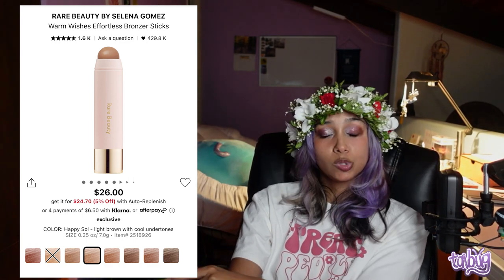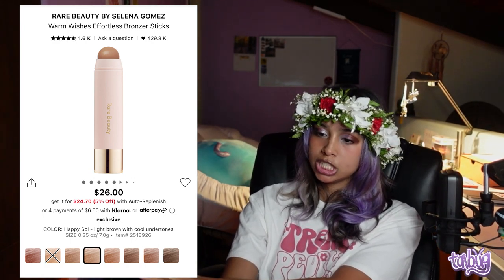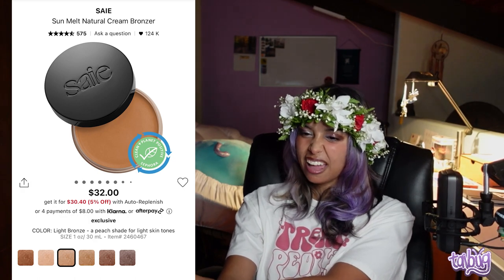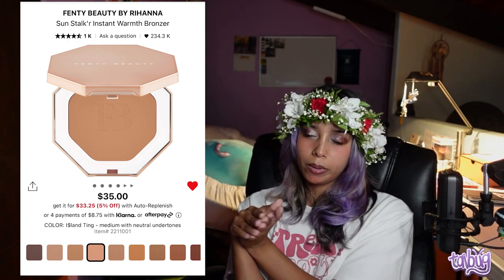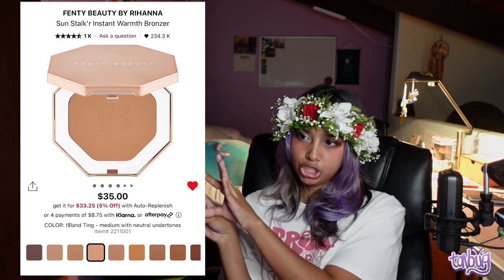For bronzers: the Rare Beauty Warm Wishes Effortless Bronzer Sticks are what a lot of people market as contour, but it's actually a bronzer — it warms up your face, blends beautifully, and is very smooth. The Say Sun Melt Natural Cream Bronzer has new shades for more variety — it's creamy, kind of like a balm but not too heavy. The Fenty Beauty Sun Stalker Instant Warmth Bronzer is the one I used for a really long time. I'm now more of a powder person, so this works great — just watch out for it getting a little orange, so find your correct shade.